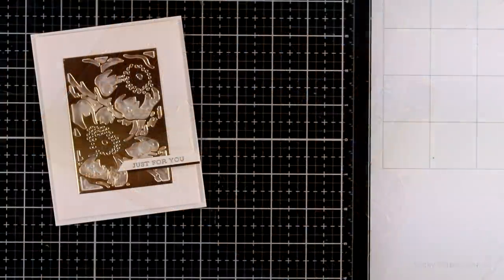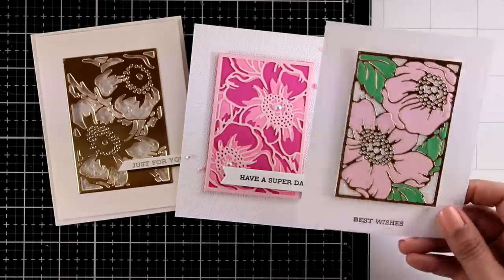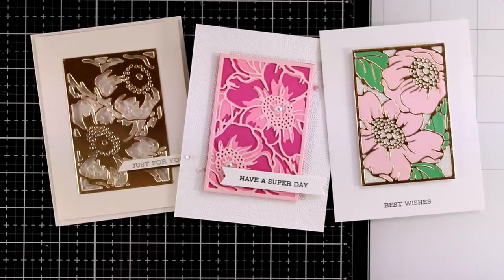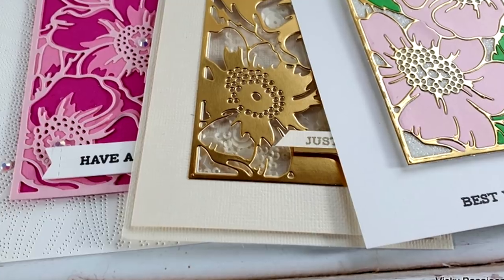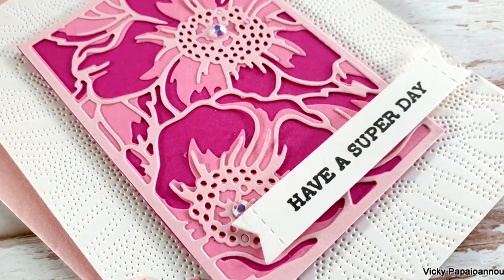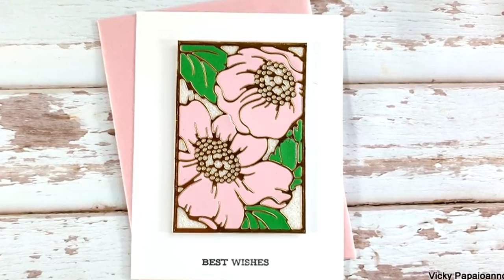Here are all three cards together, where I used a combination of the two panels, each panel separately, and many techniques including inlay die cutting, a shaker card, and die cut layering. I hope you had fun and got inspired! Don't forget to leave me a comment down below and let me know which of the three cards was your favorite. Thank you all so much for watching and I'll see you all next time.